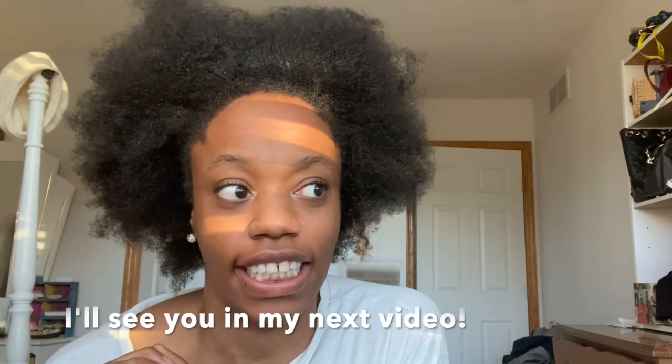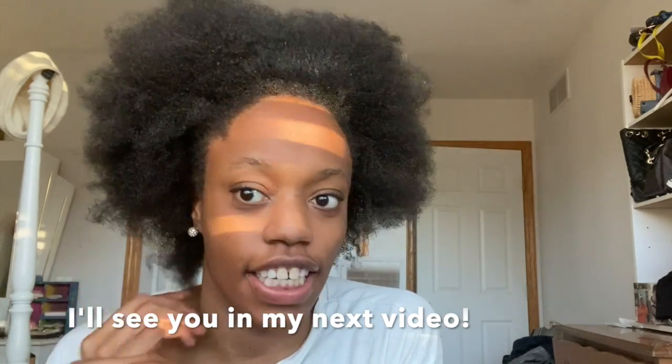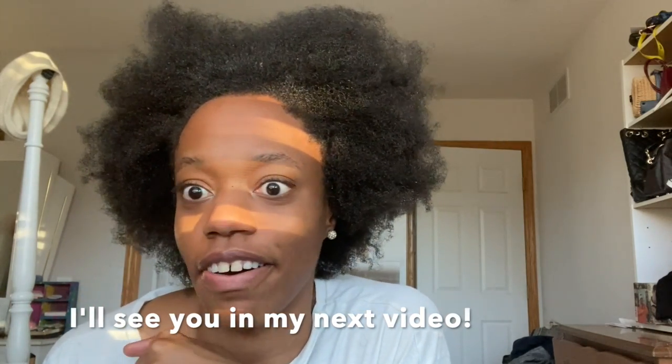I'm so excited to get my braids done this week. I'm going to try a different color — we'll see. I'll definitely vlog that for you guys since I did it another time and I really enjoyed it, and you guys seem to really like it. So yeah, if you stayed until the end of this video, thank you so much.